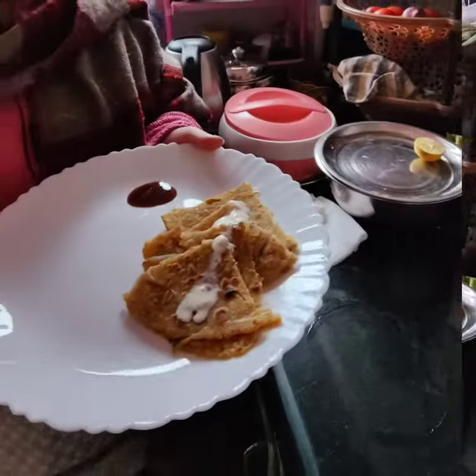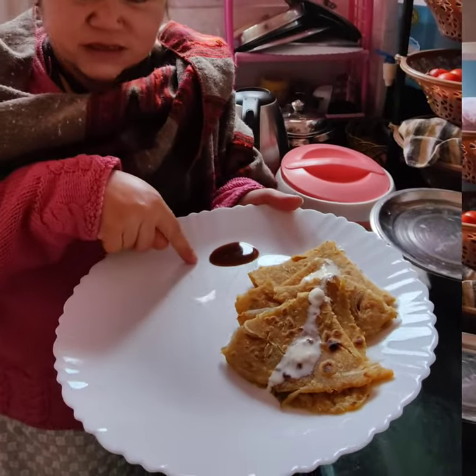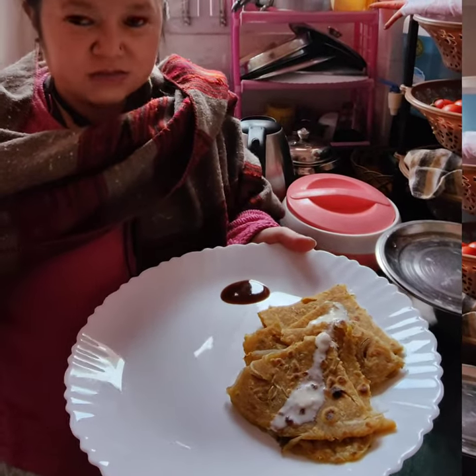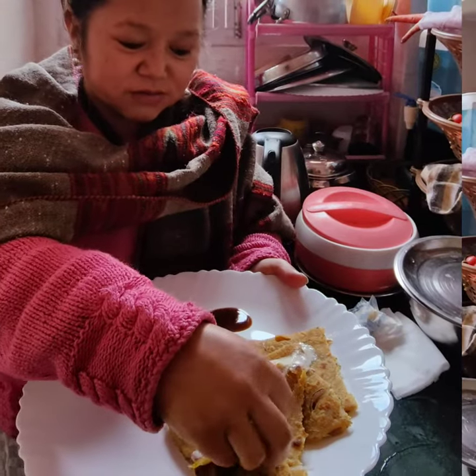I am ready for our mixed paranda. You can use it with Emily's chutney, sauce, acair, or butter, but I like Emily's chutney and Malai.